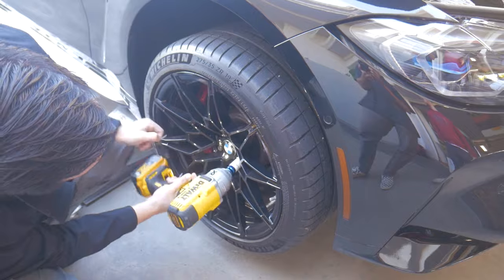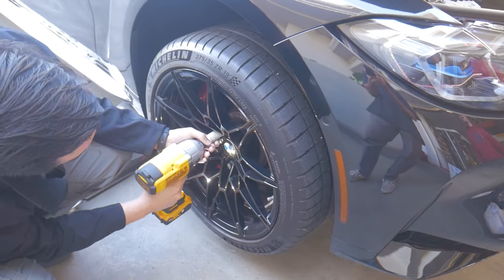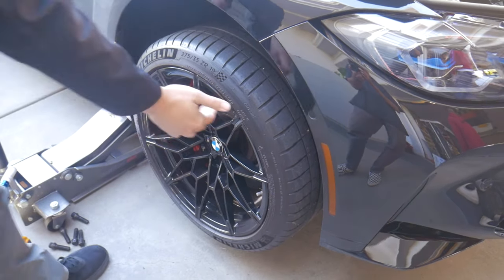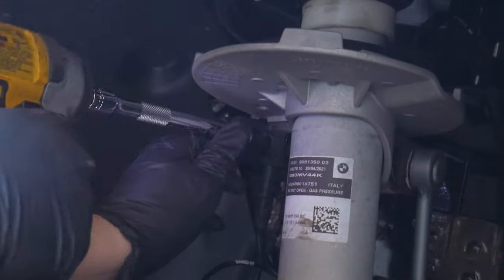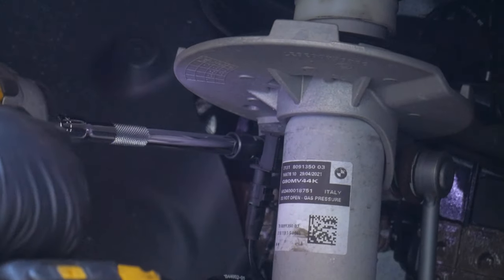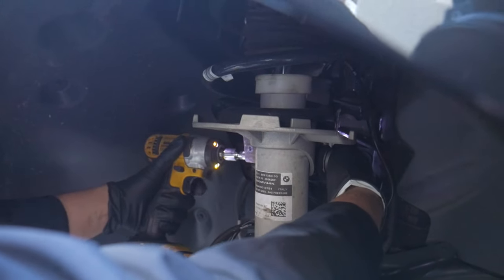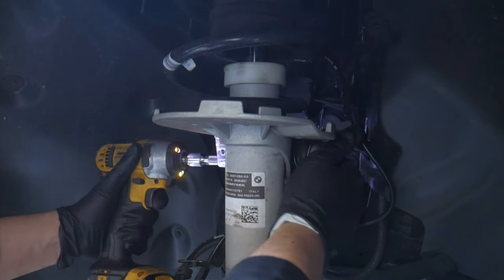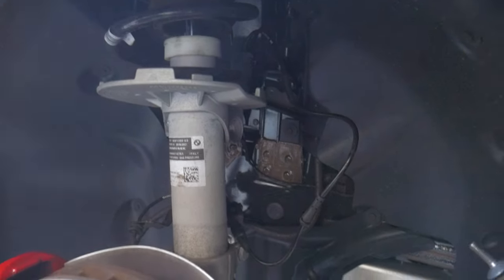The first and most obvious step when performing the H&R lowering spring install is to remove the wheels and tires. There are five 17-millimeter lug bolts to take off. Next, use an E10 female Torx bit to remove the sensor attached to the strut, then use a 16-millimeter socket to remove the nut attaching the sway bar end link to the front strut, and detach the end link.